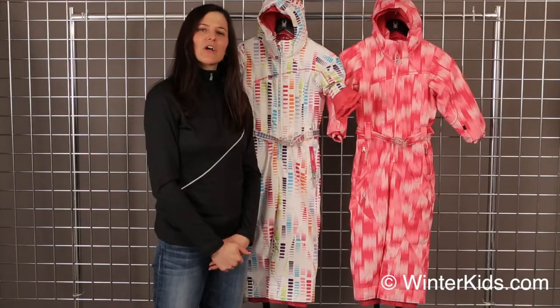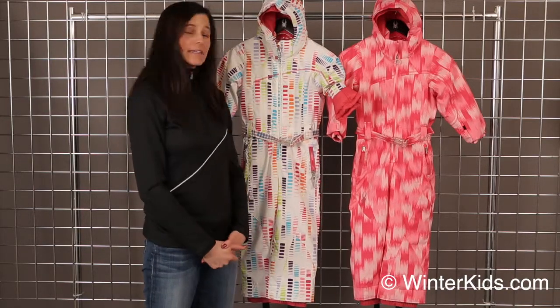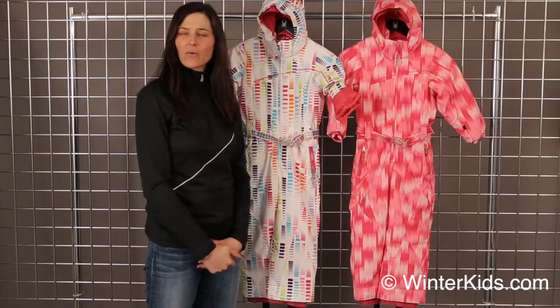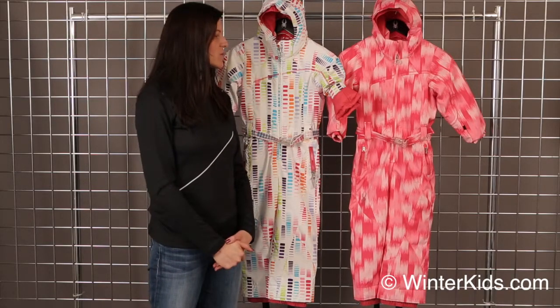It is fully waterproof with a 10K laminate and a DWR finish, so really a nice coating on that so you can get a lot of washes out of it. You wash it cold and hang to dry.